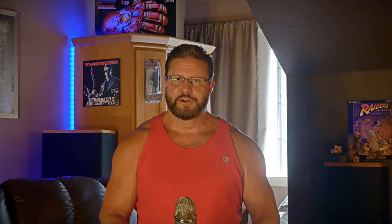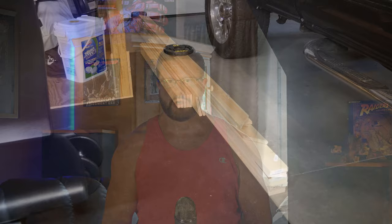At number eight we have acoustic panels and posters. Acoustic posters are a great way to tame those wild standing waves and crush those reflections. You actually have a couple of options here — you can either build or buy acoustic panels. The easy route would be to buy them professionally made right off Amazon; you just choose your color, size, and you're done. Or you can go the route we did and build your own custom acoustic panels that are also posters.